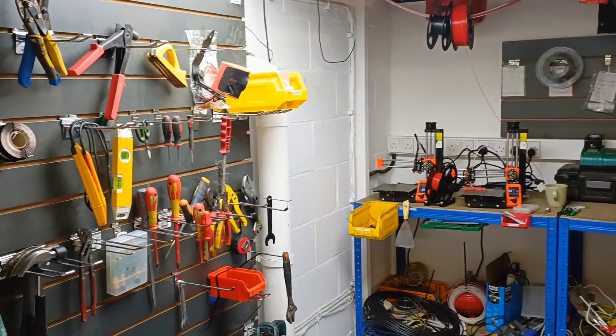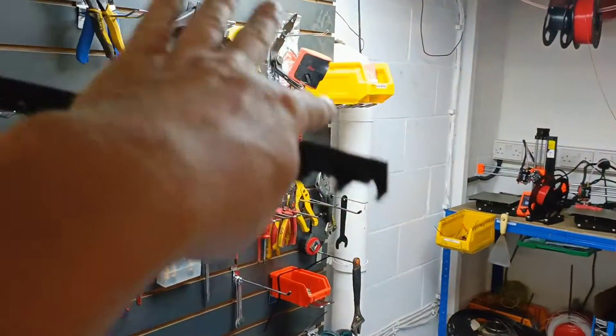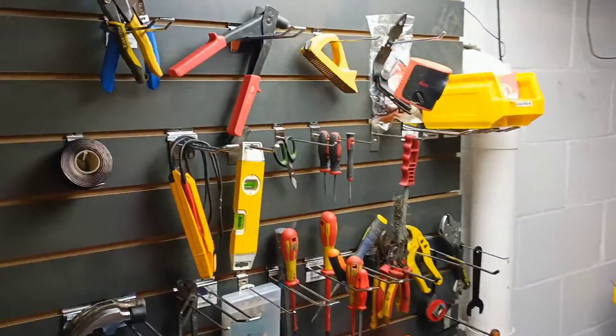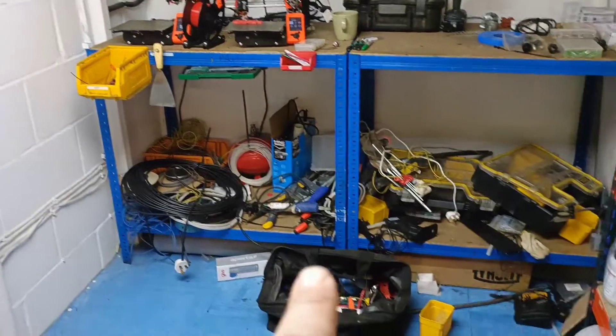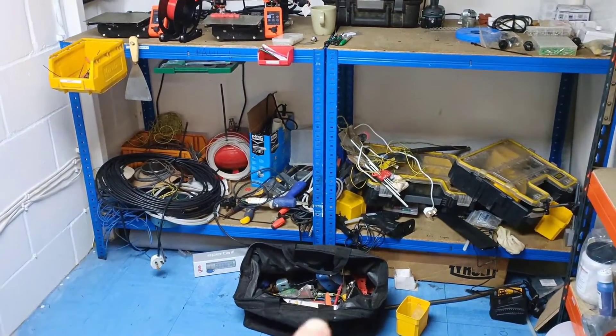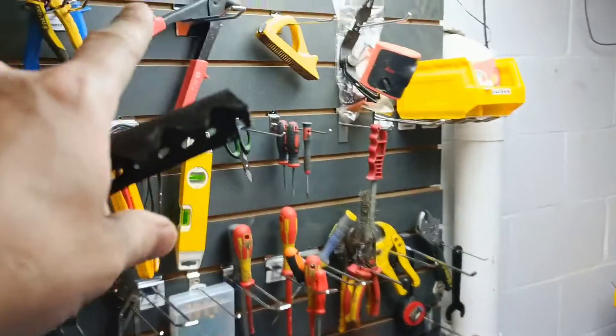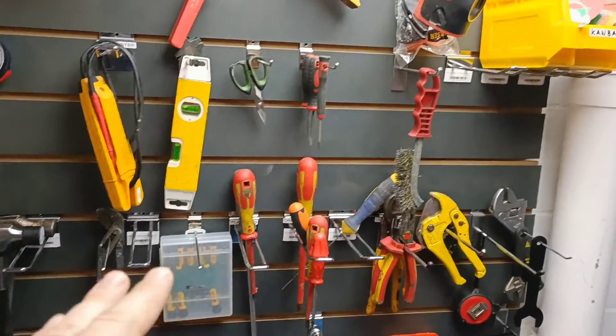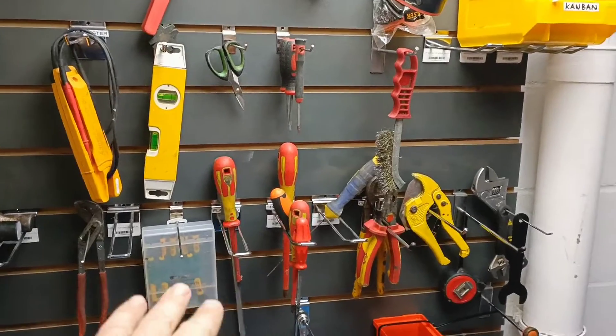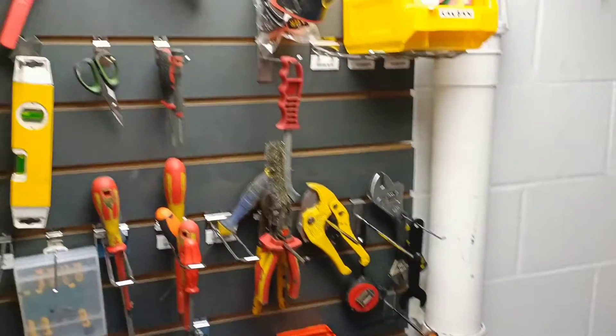Carrying on with the updates to this area — the wall is looking a little bit out of kilter right now. We're just getting all the tools out of things like the tool bag there, bit by bit, and moving them onto the rack. Then we'll start organising to make sure that things are grouped together — screwdrivers obviously grouped together, spanners and so on and so forth.